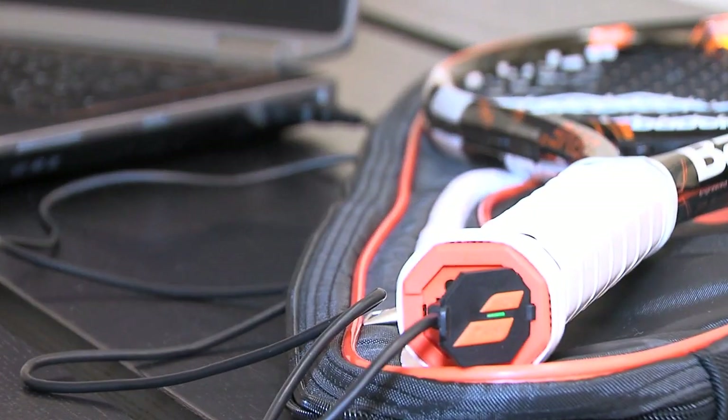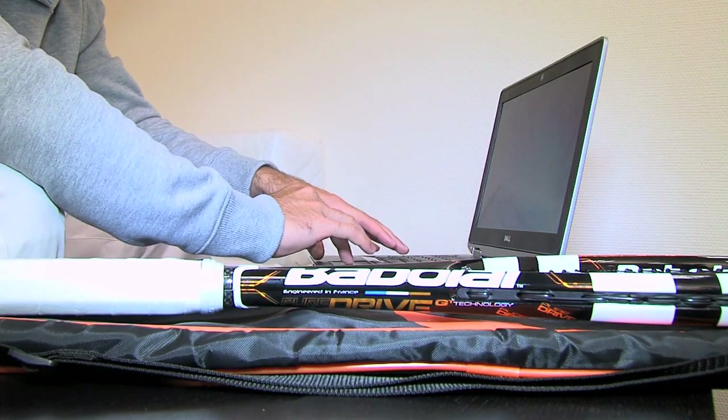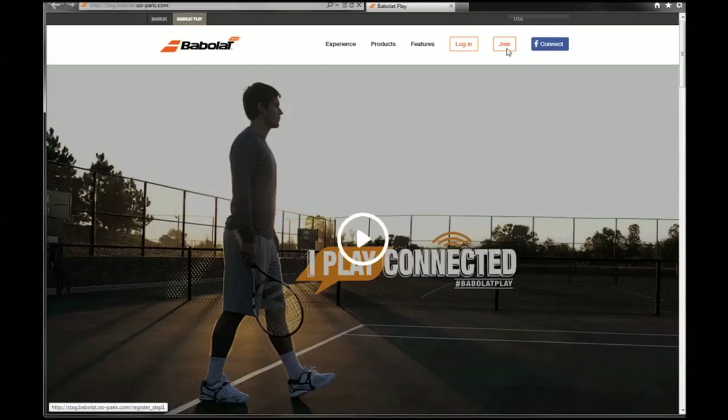Your racket will be recognized as a USB drive. Inside the new USB drive, select the Play link to be directed to the Babalu Play website.